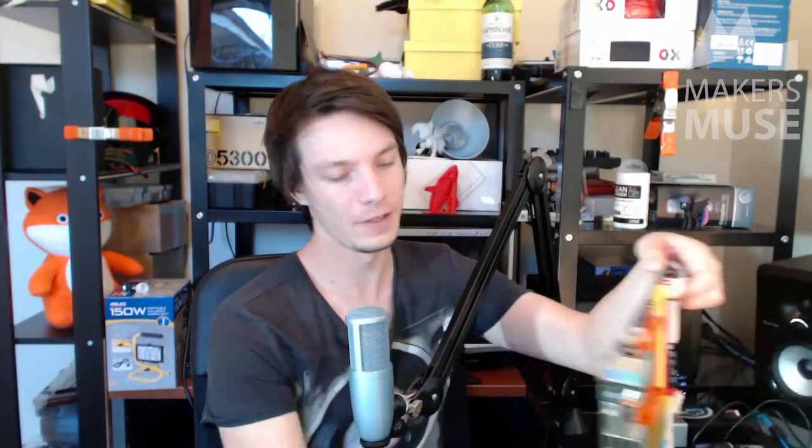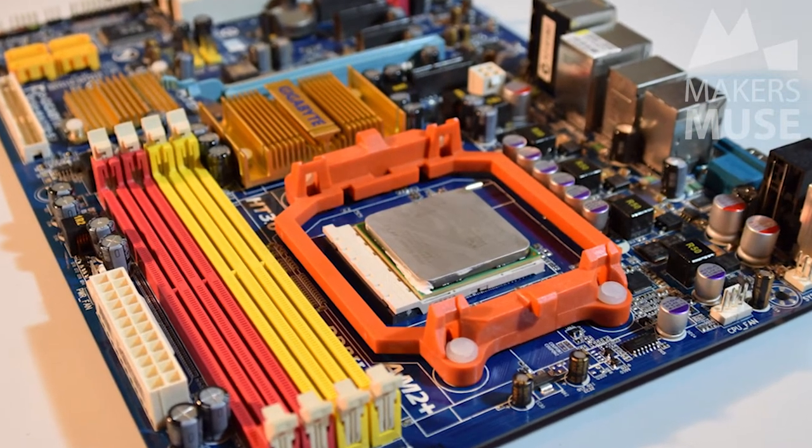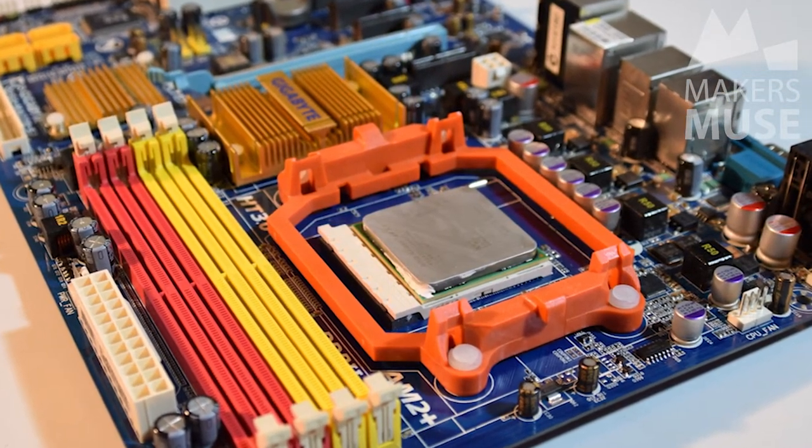This is going to be the first part of this series. I've got all the parts that I've salvaged over the last month or so. First is this motherboard here. This is an AMD system — it's a dual-core Athlon 64-bit system. It's got a single slot for the graphics card, which is a PCI-16. It's got DDR2 memory, four slots for that. And I've got a 2GB DDR2 stick here.